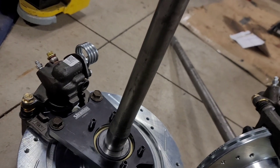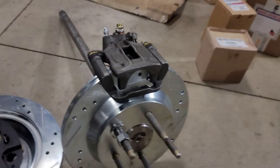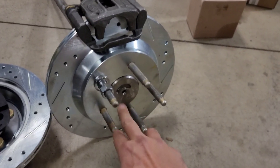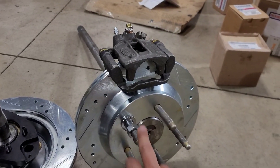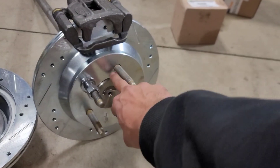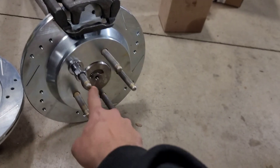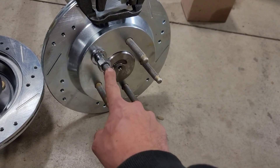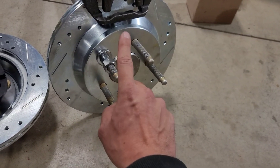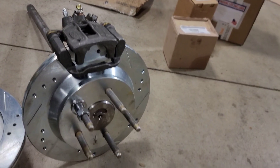I got extended wheel studs. If you're going the same direction, you can probably get the axle shafts made to press in a 12mm stud to match the front of your Tacoma, but I went with 14mm so the rotor won't be sloppy on the stud. These studs are 14mm by 1.5. I'll try to find the part number and put it in the description below.